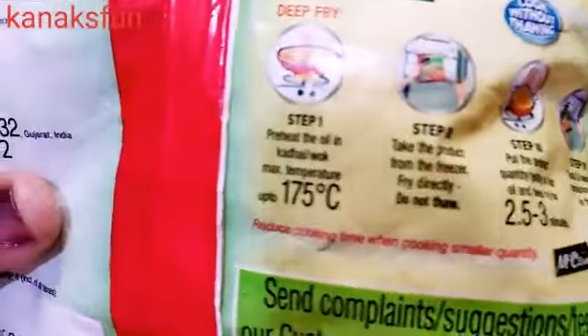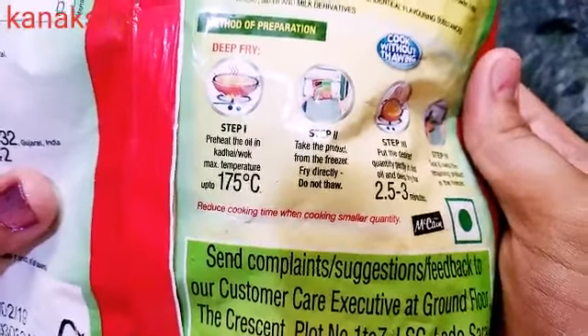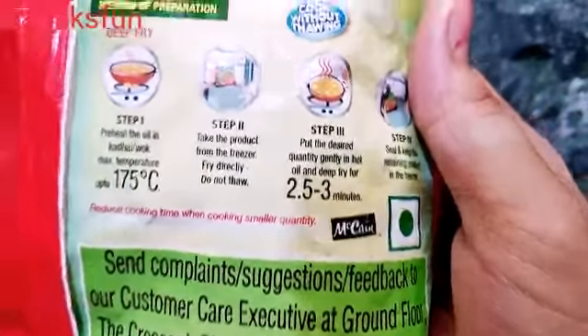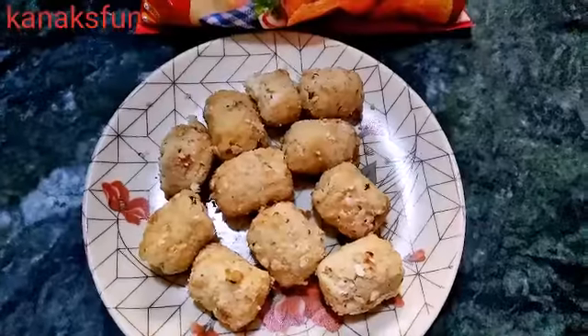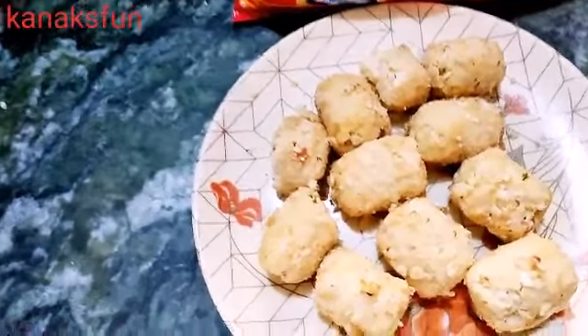Step one is to preheat the oil in a wok at maximum temperature up to 175 degrees Celsius. You can reduce the cooking time when cooking in a smaller quantity. We are going to fry this much only — if you want, you can fry it all together or seal it and keep it in the freezer.